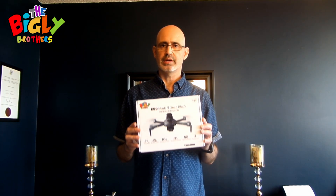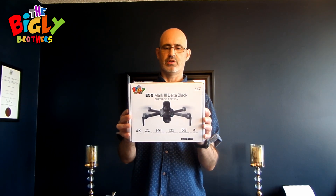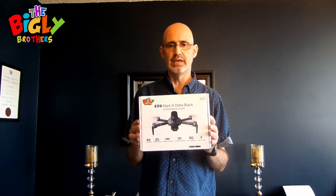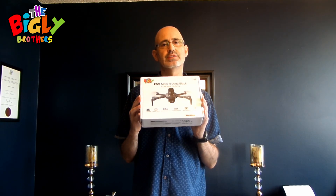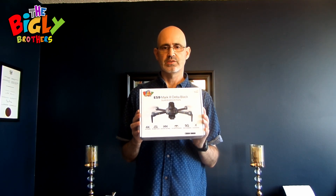Hey there! Today we're going to do a quick setup guide for this drone, the E59 Mark III Delta Black from the Bigley Brothers. We've prepared a straightforward setup guide for you just to have a look at. Just follow these steps and you'll be flying in no time.